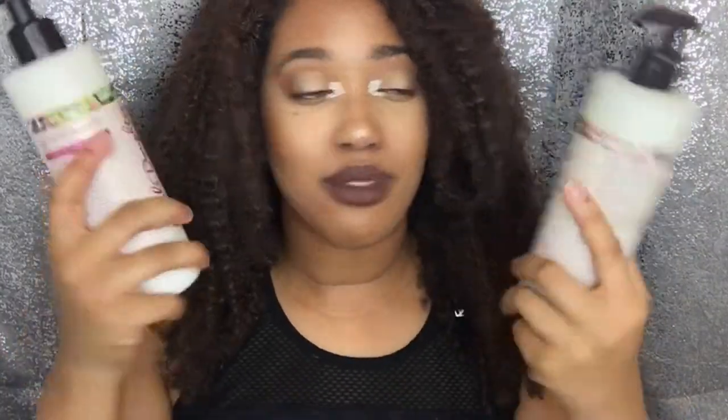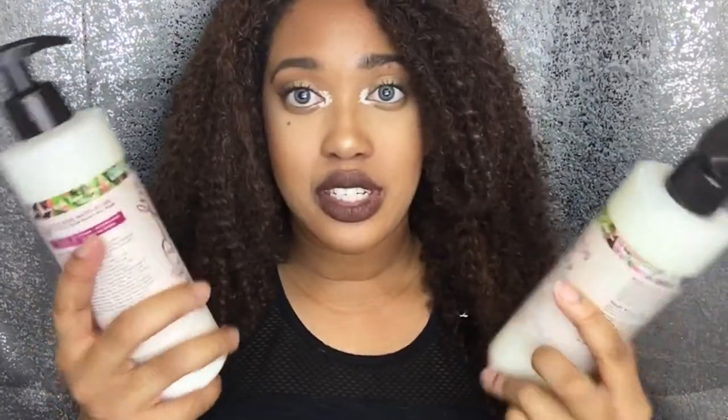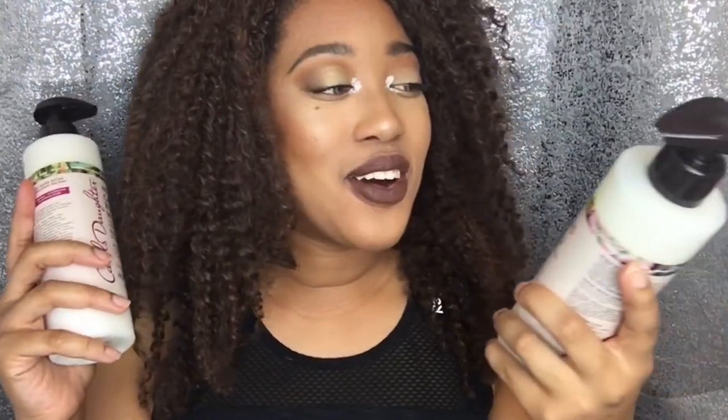These are like really good sizes — I'm actually surprised. I think these are the full-size bottles, 12 fluid ounces. Okay, cool! So I'm gonna try this out tonight.